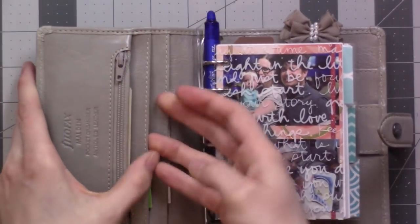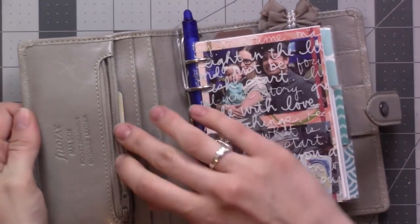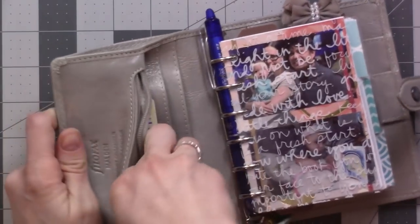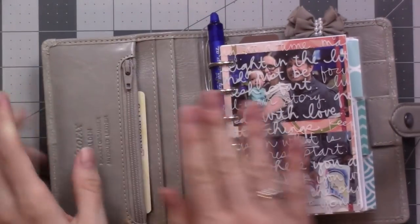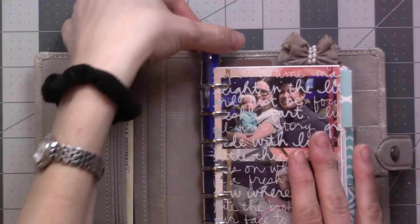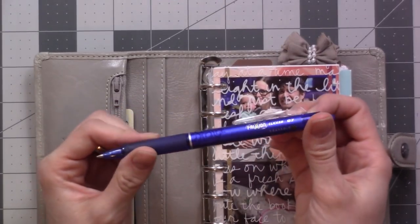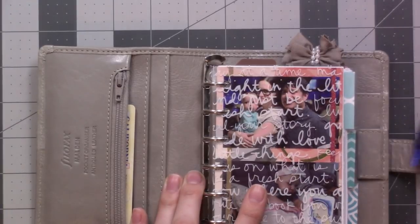In the front pockets I've got my driver's license and some credit cards, a spare check, a few stamps, and one quarter in here for the carts if I ever go to Aldi. If I'm in that area I stop by and pick up a few groceries because they are a good deal. I usually keep my Pilot Friction pen in the front just like this.